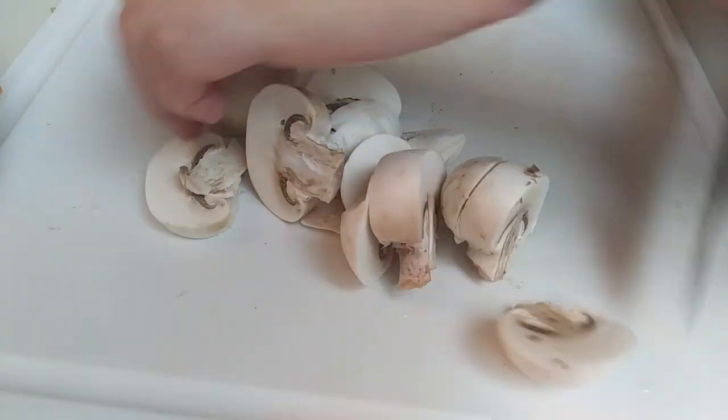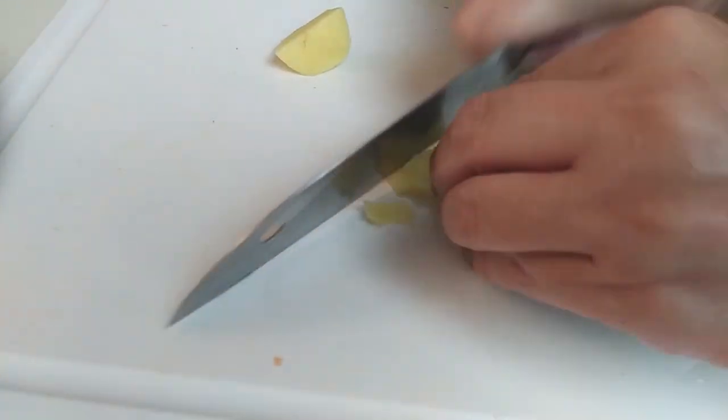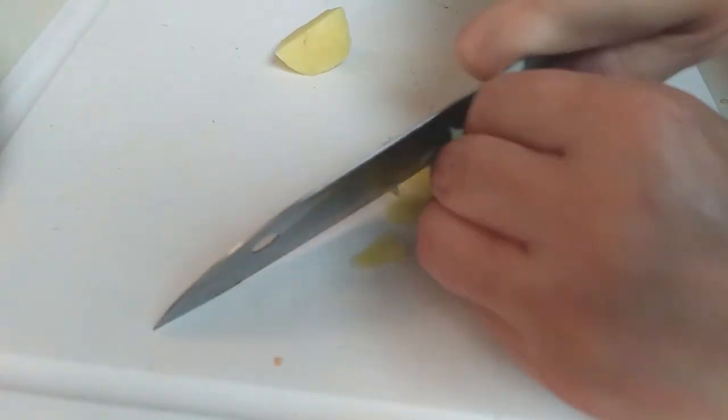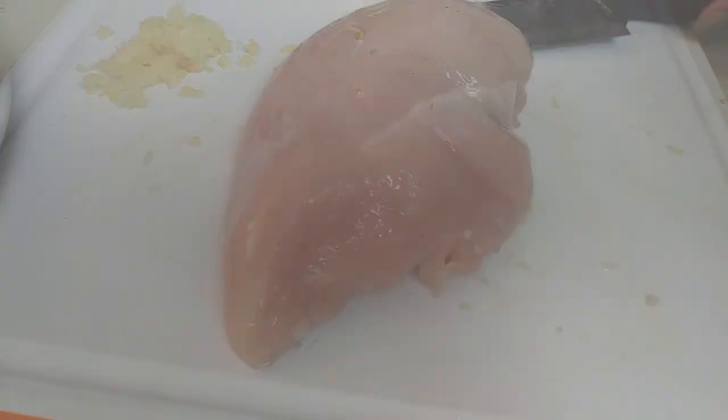I prefer plain white mushrooms, so I grabbed about four or five of them and just sliced them up. You're also going to need about a third of a cup of minced garlic — I'm using the pre-minced kind since it's about two bulbs worth — and of course some ginger, which we're going to mince up really finely.